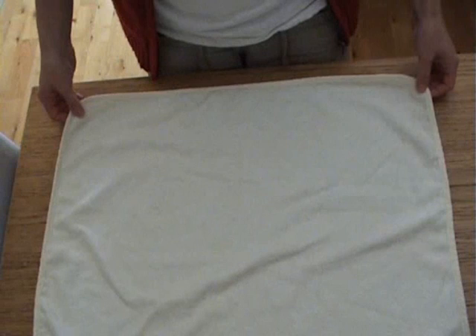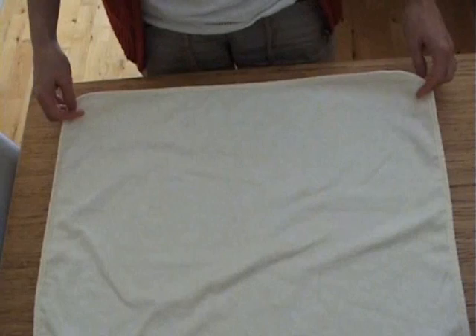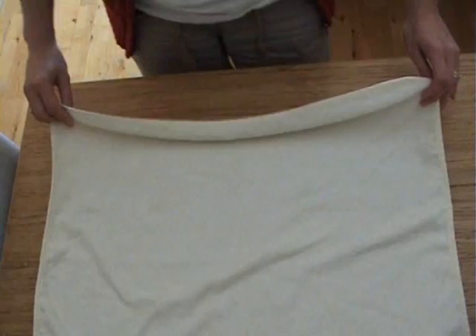This is a Nappy Lady demonstration of how to fold a terry square into the bat fold. This fold is also known as the butterfly fold or sometimes the Chinese fold. So this is my 60cm bamboo terry square.